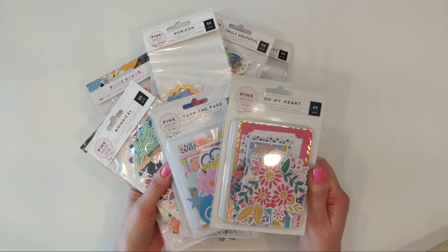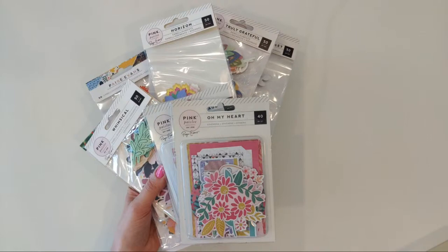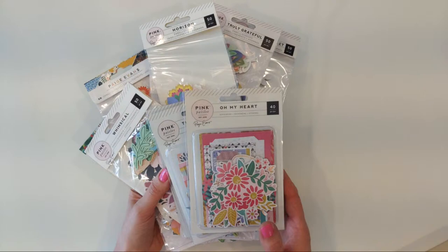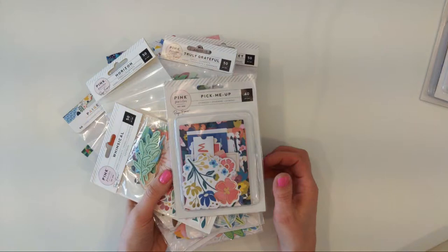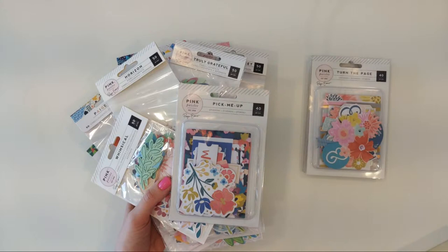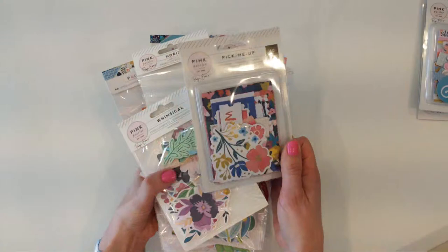Even though the physical products might not be available anymore, you can actually still find everything on acdigitals.com. I don't get any kind of affiliate from acdigitals, and I'm not a digital scrapbooker, so I'm not proficient enough to tell you which kinds of papers to print on. But if you really want to recreate some of these layouts, and I will post them in my Facebook group — all of them that I've made with the flower die cuts — then digital is always an option. I keep one of everything, so I will never open these. They're just saved for posterity.